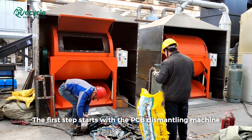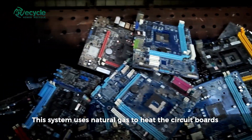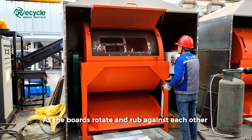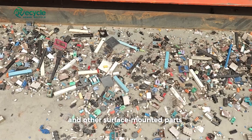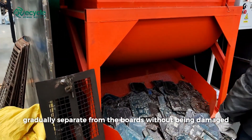The first step starts with the PCB dismantling machine. This system uses natural gas to heat the circuit boards and melt the solder joints. As the boards rotate and rub against each other inside a specially designed drum, the components — including chips, capacitors, and other surface-mounted parts — gradually separate from the boards without being damaged.